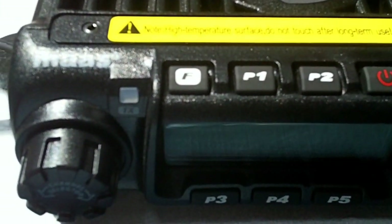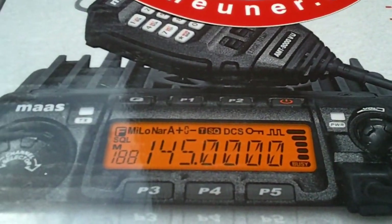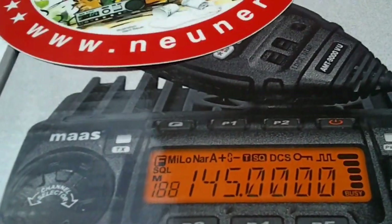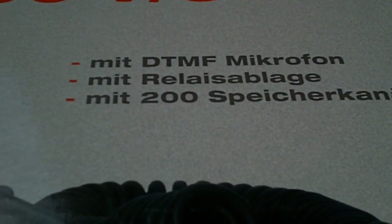It's PC programmable with a DTMF mic, and I guess you've seen it on my channel before about 100 years ago, known as the AT588. You see a big chunky heatsink on the back, an SO239 connector, and 200 memories and all the goodies.